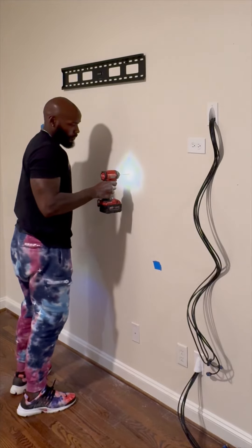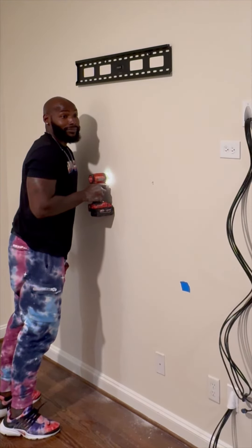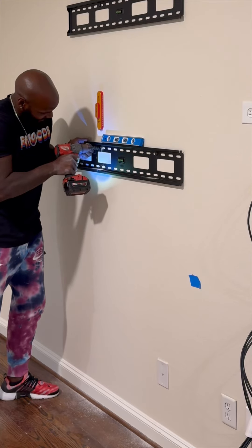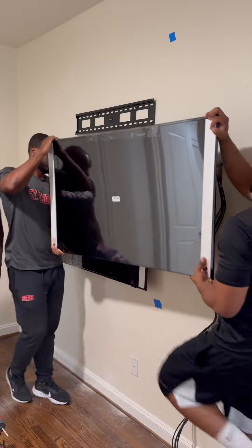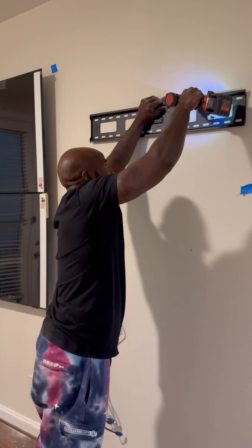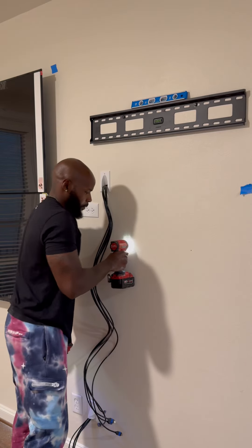I'm going with a three-eighths bit just to give me some pilot holes exactly in line, then we'll throw the mount up there. Oh damn — yeah, that wasn't a stud. It's all good, we're just gonna blame Johnny — when in doubt, blame Johnny. Once we get those first two up there, I like the way they're sitting, so now we're gonna move on and drill pilot holes on the left side.